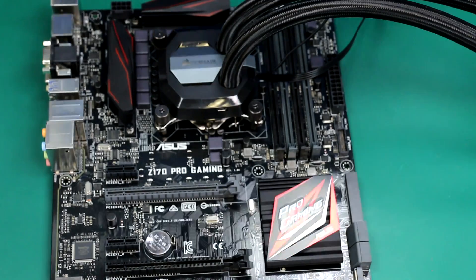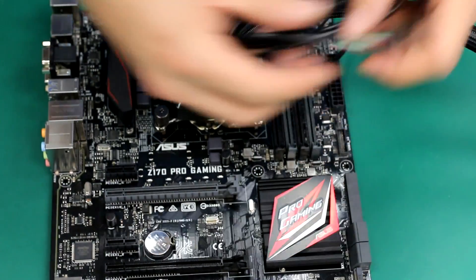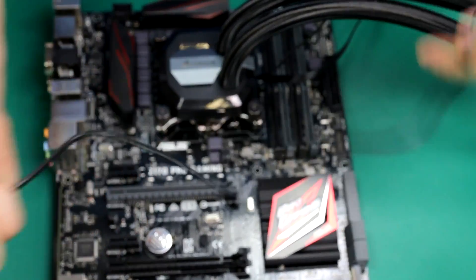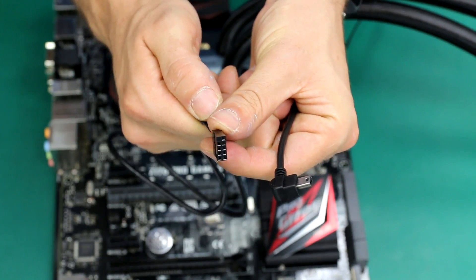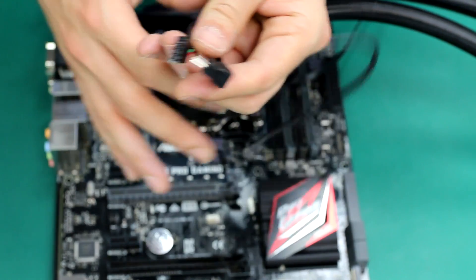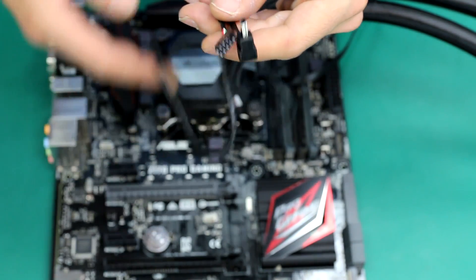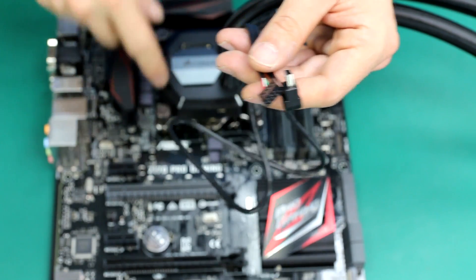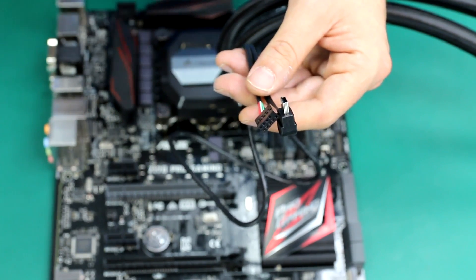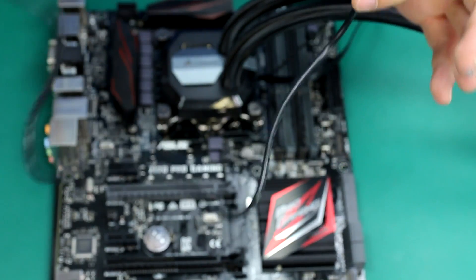One thing this specific liquid cooling has is this cable here — it's nothing more than a normal USB cable. It's a mini USB on one end and a USB header connector for the motherboard on the other. This cable will allow the cooler to communicate with the motherboard, telling you the temperature, how quickly the fan is spinning, and you can even change the LED color. This feature is called Corsair Link.